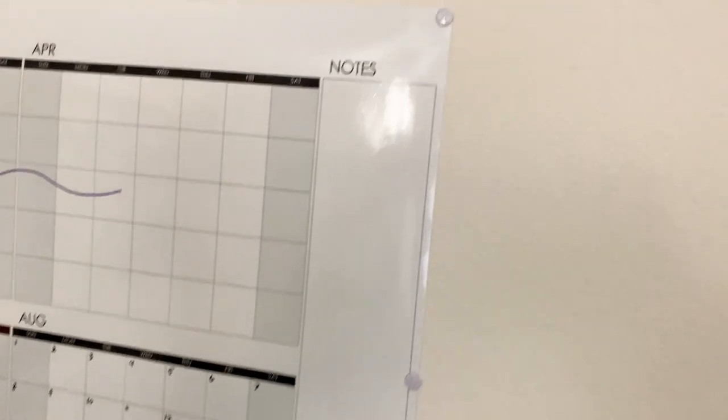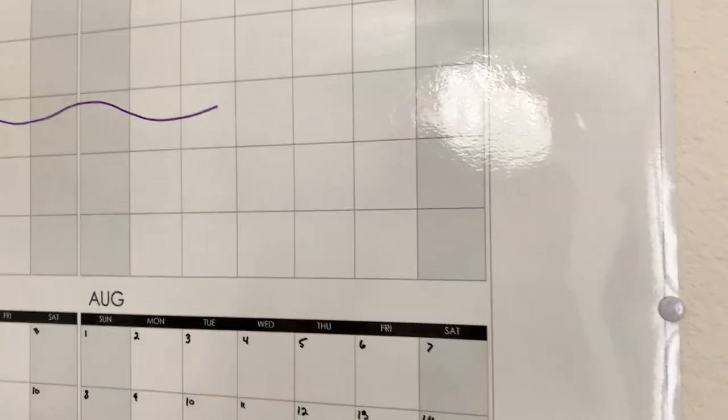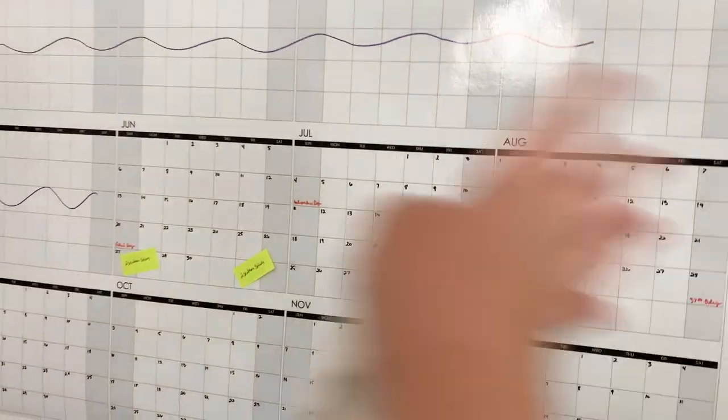There's a little sliver of a place for notes. I'll probably just end up putting like extra stickies there so I can then disperse them among the months.